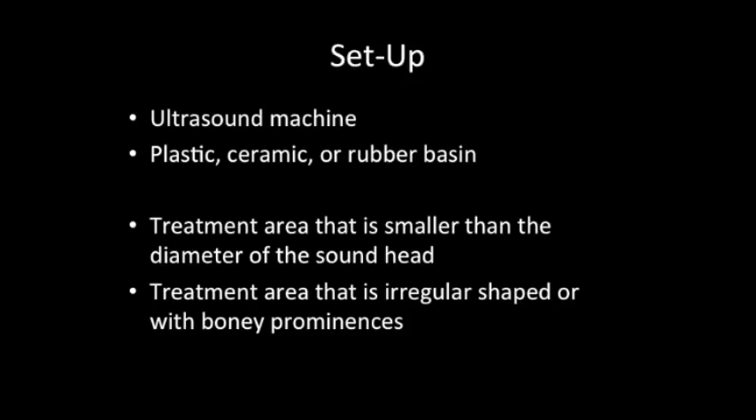Setup will include an ultrasound machine, a plastic bucket or ceramic or rubber basin, a treatment area that is smaller than the diameter of the sound head, or a treatment area that is irregular shaped or with bony prominences.